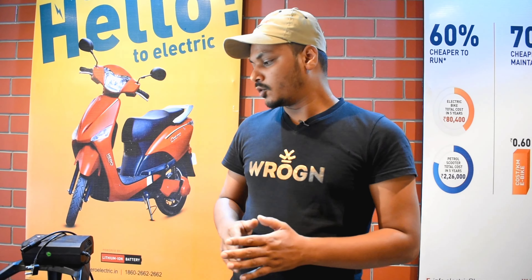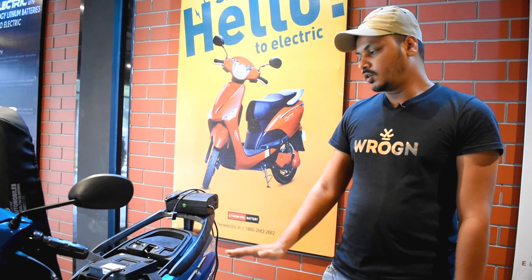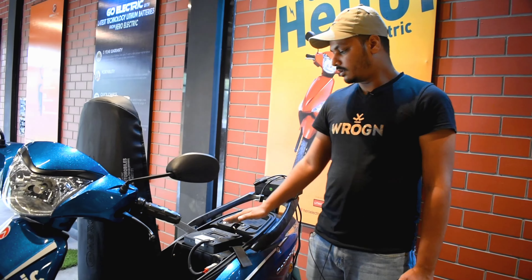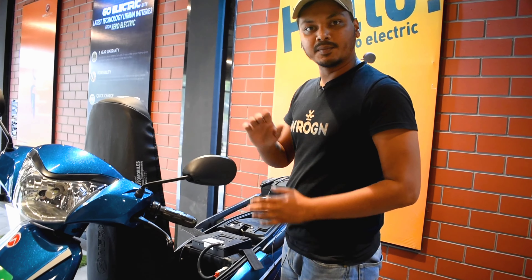The first problem comes from someone's house — on the first floor, second floor, or third floor — so it is difficult to charge the scooter. How will we do the charging? So this is the battery of the Hero Optima CX-ER. This is a hero electric scooter, and the battery in it is removable. So you can also charge it in the house.